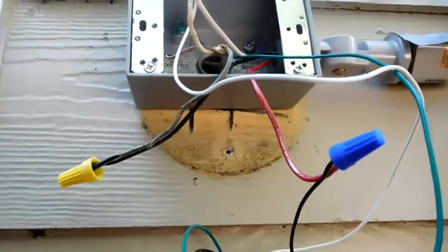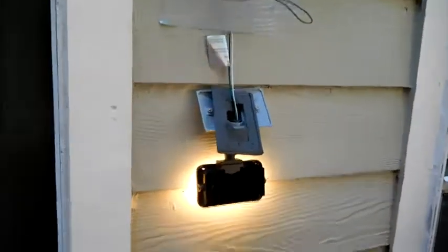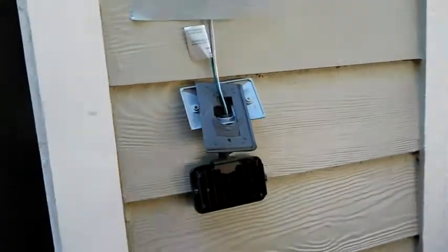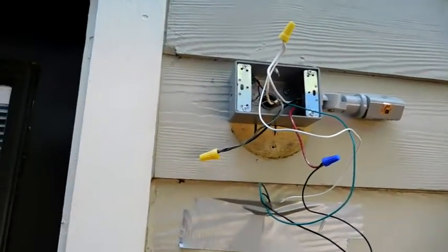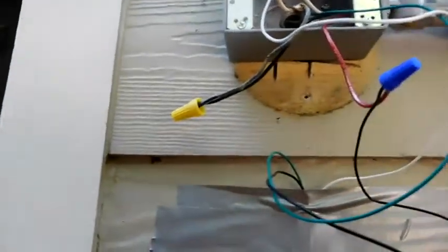This should work. I'll turn the light on — it works! Let me take the tape off the photo cell and it turns off. Now I need to put everything back together and bolt it down and we'd be ready to go.